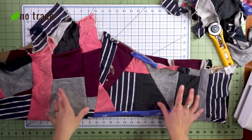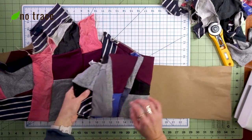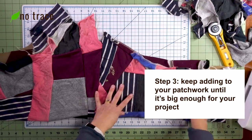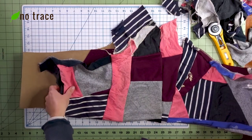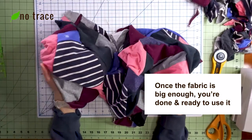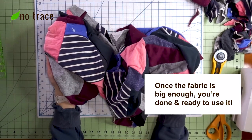This fabric is going to become a pair of pajama pants. So I have the pattern piece, and I'm going to keep adding on to this fabric until it fully covers my pattern piece. If I slide it down, you can see that I still need to fill out some of this section. As soon as your patchwork fabric is big enough to cover your pattern piece, you are done.